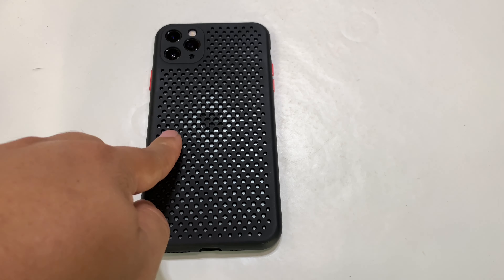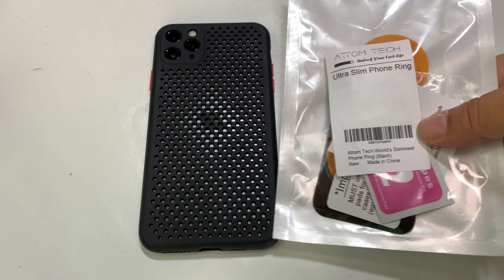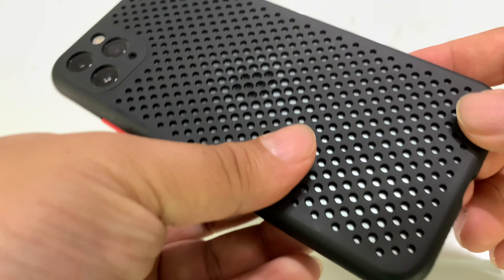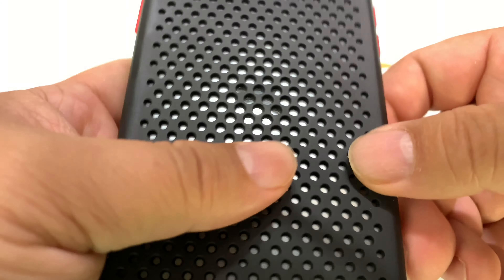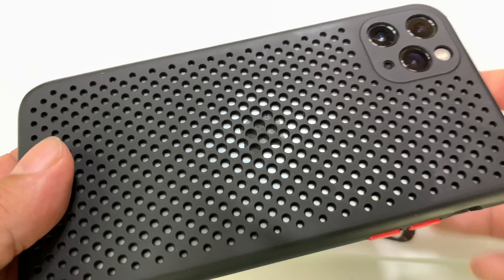I wanted to add a kickstand to this case so I bought this. What's happening Panda Nation? Peter Von Panda here. I have this case on my iPhone — I did a full review on it. I really love it because it vents the heat off, especially here in the summer when it gets really hot.